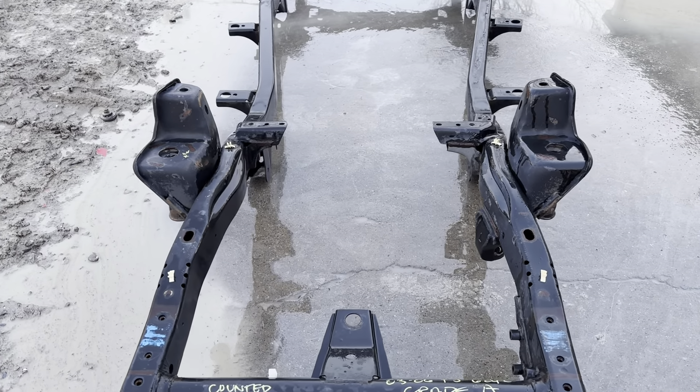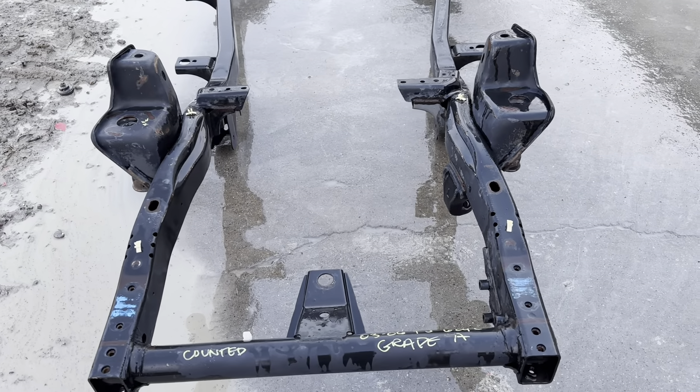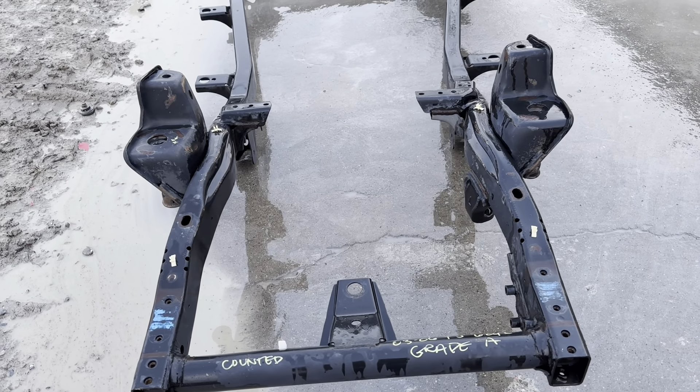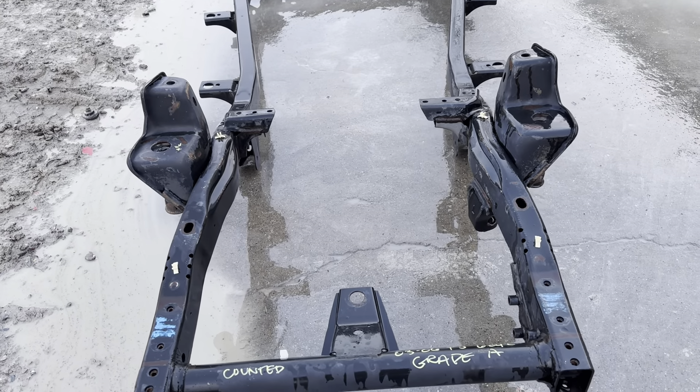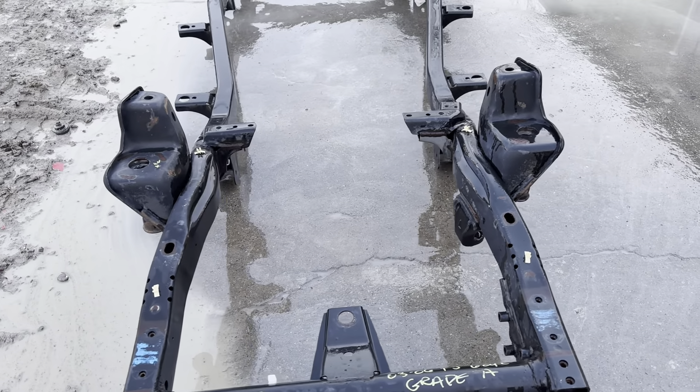303-666-9020, partsbreakers.com. 2003-2006 Jeep Wrangler, 6-cylinder, 4.0 frame, grade A, straight, rust-free, been scoped inside and out.